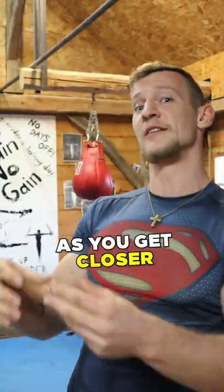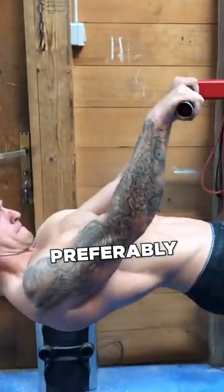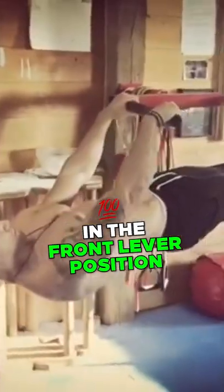And then the third thing: as you get closer to the position you want to hold, introduce some slow negatives, preferably adding an isometric pause in the front lever position.